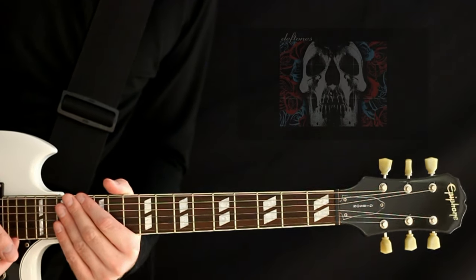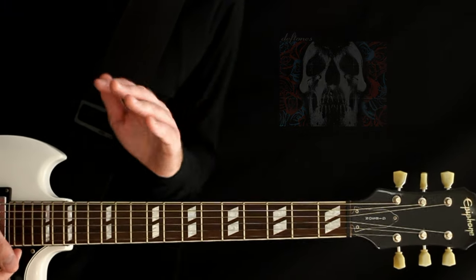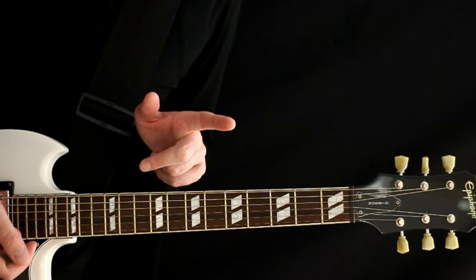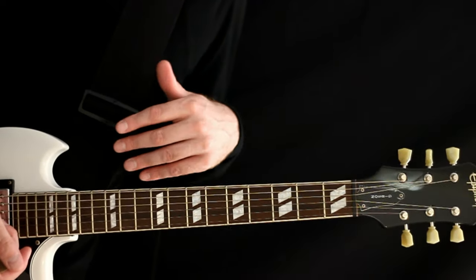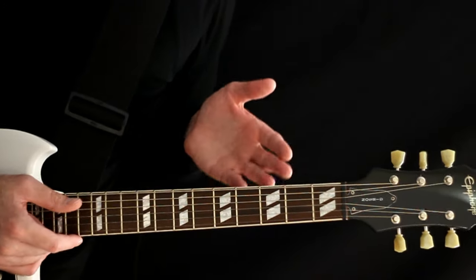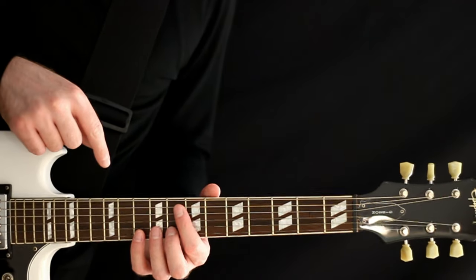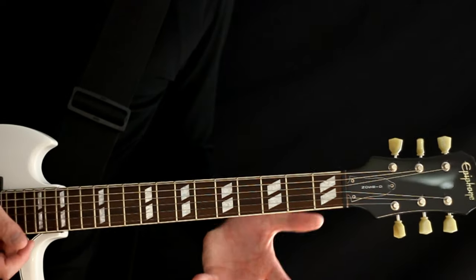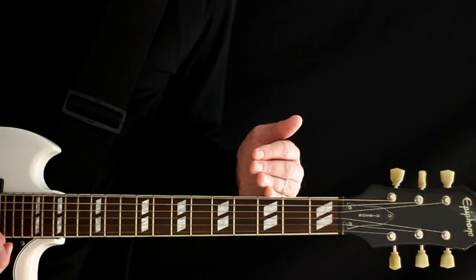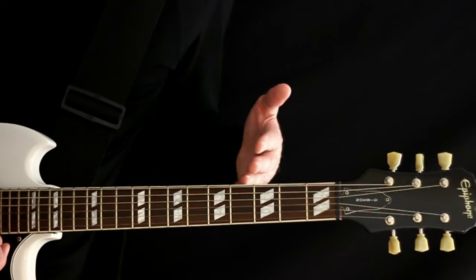Double-check with the tuner to make sure we're objectively good. Messing with those other strings can knock the others out of place — especially the G string, that one can get a little haywire. Now we've got our White Pony tuning, specifically Chino's tuning. Even Steven Carpenter on this album is more or less sticking with drop C. Now we move on to the self-titled album, where things start getting a little weird. Chino's stuff is still just drop C. But Steven Carpenter has added a seven string, and the tuning he's using for most of the self-titled album is basically a drop A flat tuning.